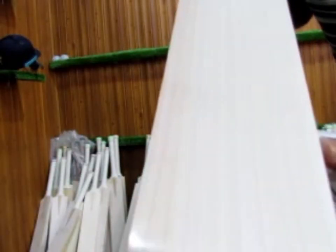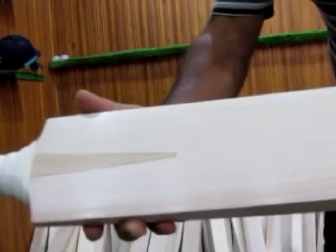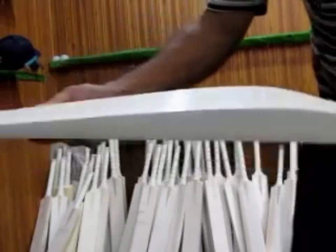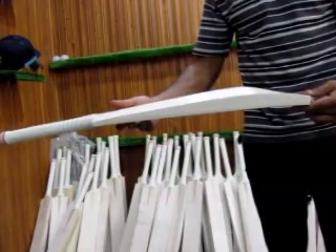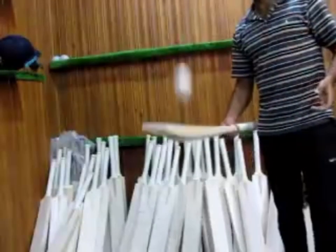See the grains - this looks fabulous, lovely piece of grains, even and straight. Same on the back - check the profile, lovely piece of profile.